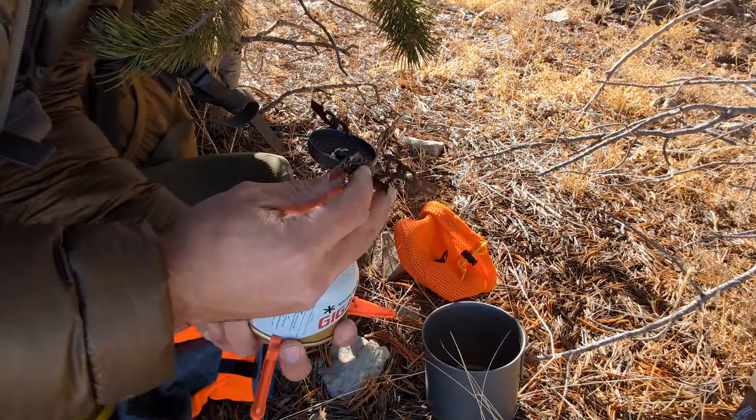Another cool thing about how this whole system integrates: the X mug fits perfectly inside the Tokes pot, giving you a double-wall insulated setup that's super light. It'll keep your coffee warmer a little bit longer so you don't have to pack around a Yeti or any other stainless steel insulated mug. That's just a trick I found while using this kit.